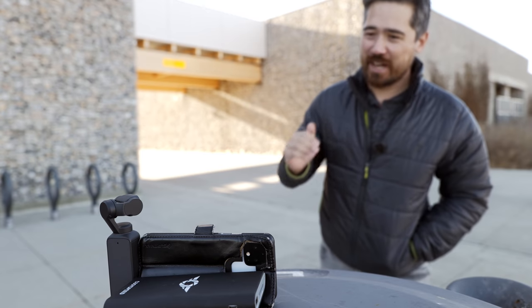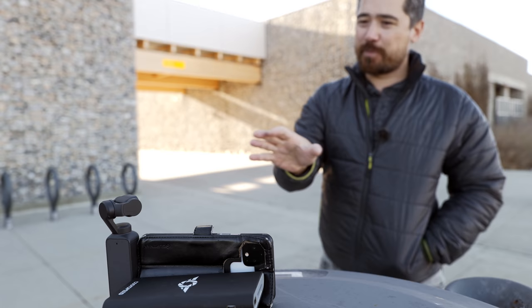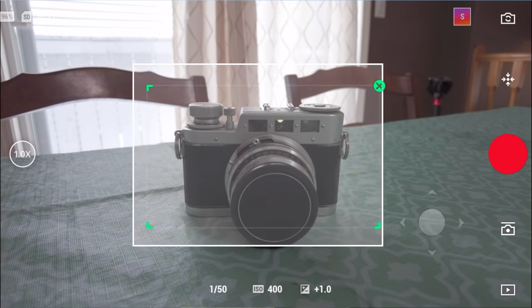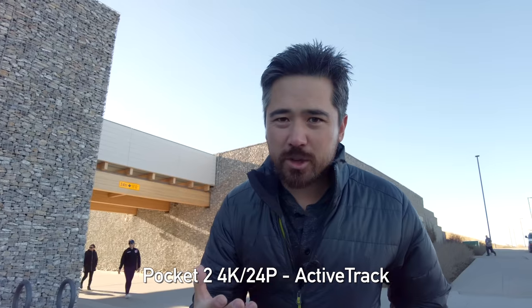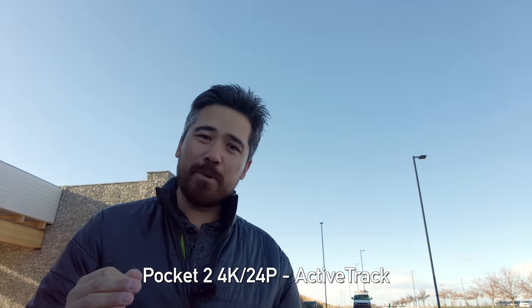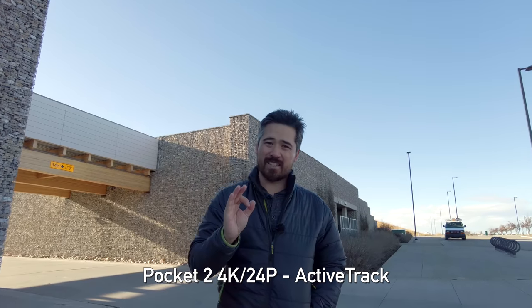The wind is blowing like crazy — my hair is going crazy — but we've got things propped up to deal with some shaking, and this is a great way to test the active track mode. I use the Memo app with my phone, draw a bounding box around my subject, and it tracks quite nicely. This is great if you're a YouTuber on your own trying to vlog. I can move farther away, move closer, go left and right, and it just tracks me very nicely. Unlike standard gimbals, it will also autofocus as well — fantastic for solo vlogging.